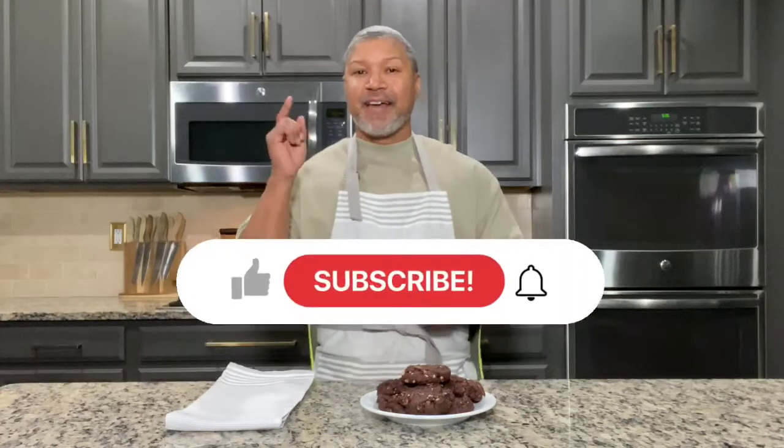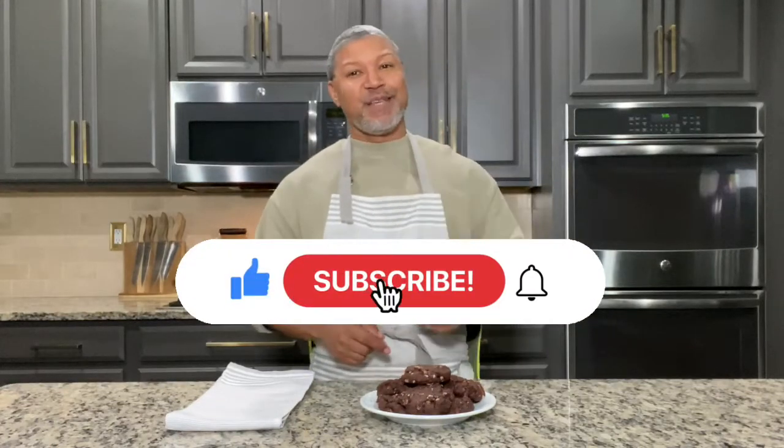Thank you all for joining me right here on The Sweet Spot. I can't wait for you to make this recipe — these cookies are so good! Click like, hit subscribe, and come back and see me right here on The Sweet Spot.